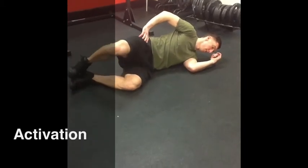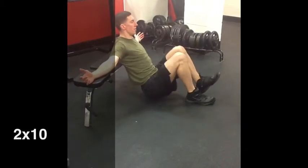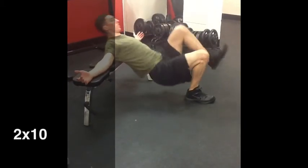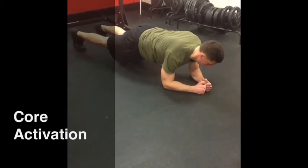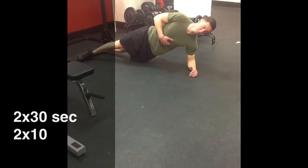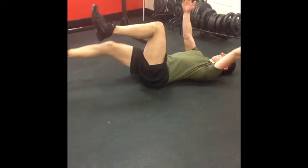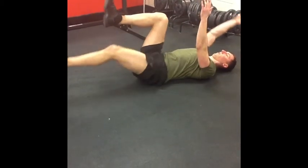We will use activation drills to wake up prime movers so the synergists don't take over and increase the risk of injury. Force travels from the ground through the legs, through the core and out of the arm. Core activation will be used in order to prepare the core musculature to stabilize the spine while the limbs move and to discourage rib flare.